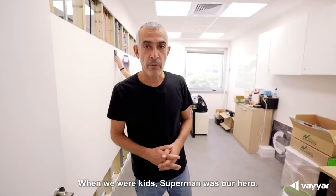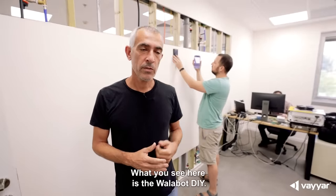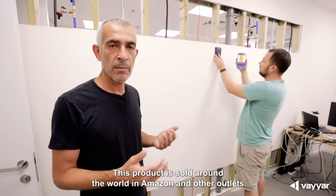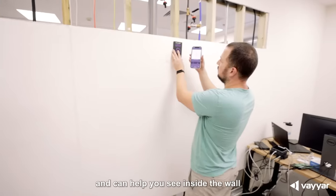When we were kids Superman was our hero. One of the things that our sensors can do is look into walls. What you see here is the Walabot DIY. This product is sold around the world on Amazon and other outlets, and this cool device connects to your phone and can help you see inside the wall.